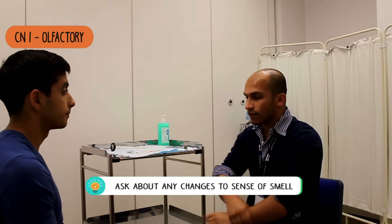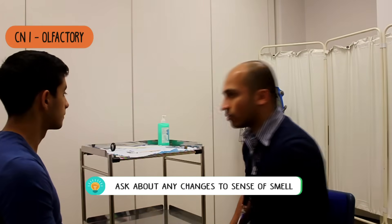Do you mind just confirming your full name and date of birth, please? Yeah, Pardes Zalmai, 09/03/1994. Okay, fantastic. I just need to sit a bit closer first of all, but it's okay.